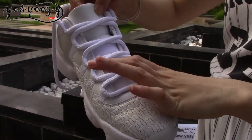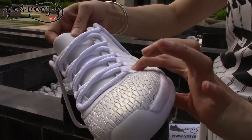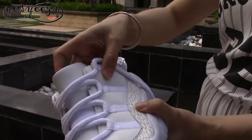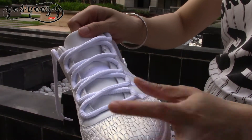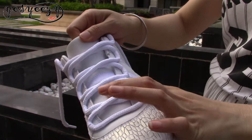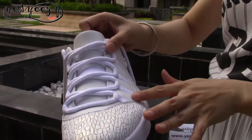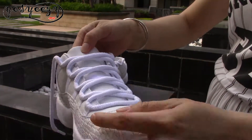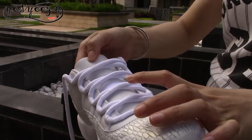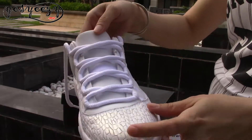The outer upper is smooth, soft leather. The shoelace here is the white one — a very light white. And this is the frost white, as you can see. The white is not so bright — the two whites are different.